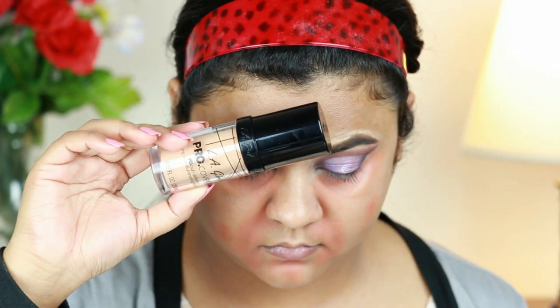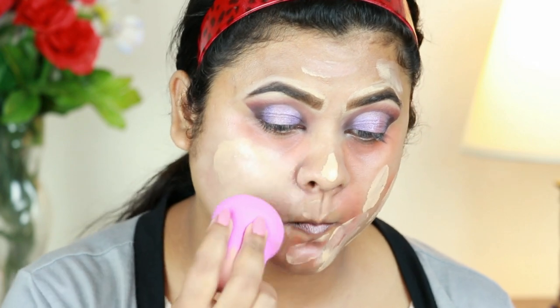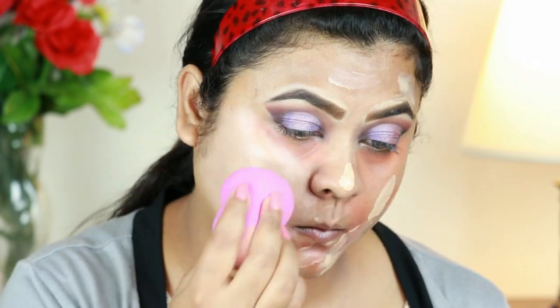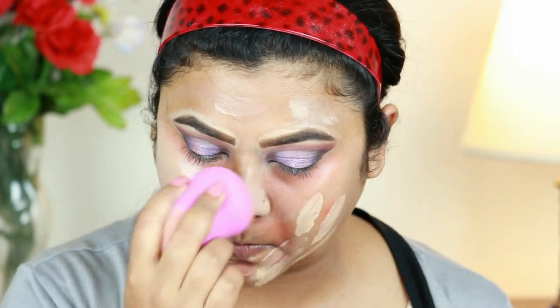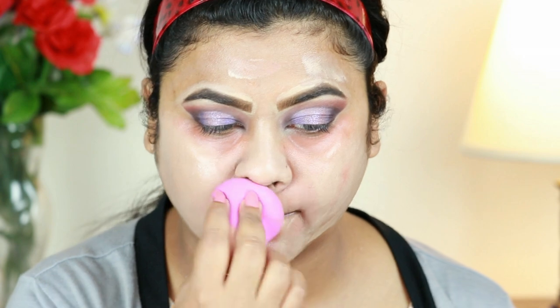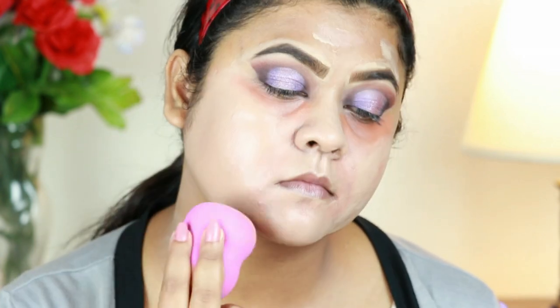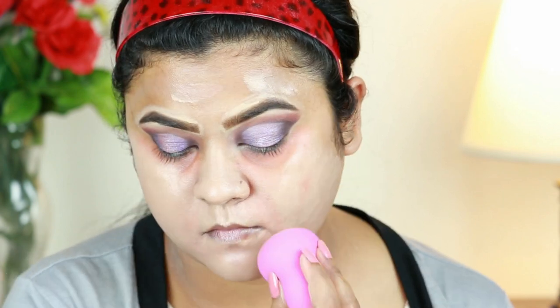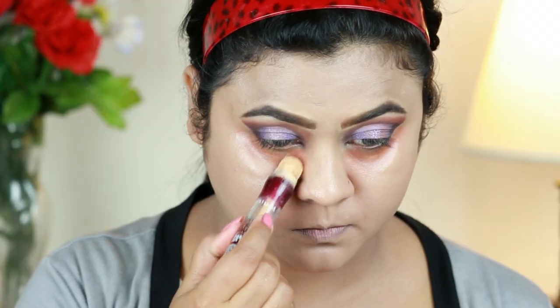For my foundation I'm taking this Illegal Pro Coverage Illuminating Foundation in Natural and buffing it in using my L'Oreal beauty sponge. I was using this foundation for the first time and the shade is a perfect match for my skin tone — I fell in love with it. It gives your skin a nice luminosity; if you have normal to dry skin you will enjoy this foundation.